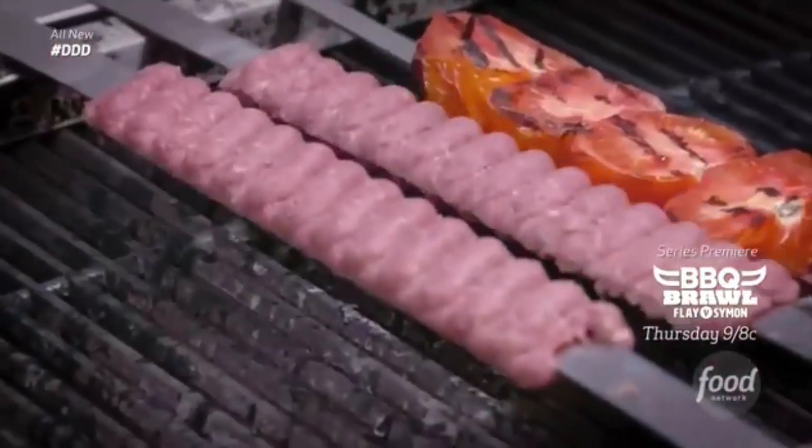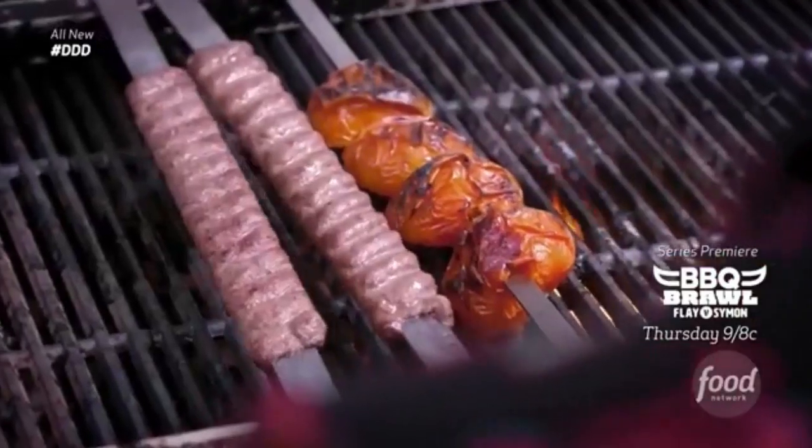I christen ye knights of Flavortown — let us take the castle! We will finish it on the charcoal grill for five to seven minutes.